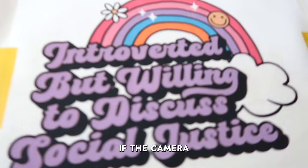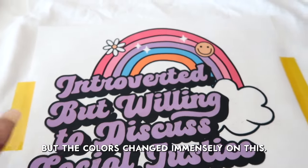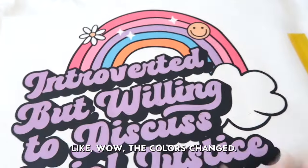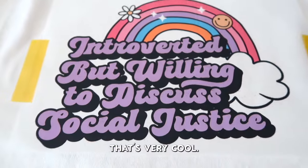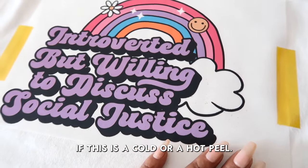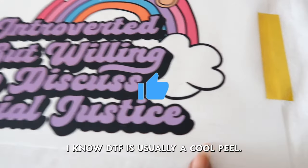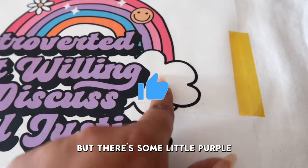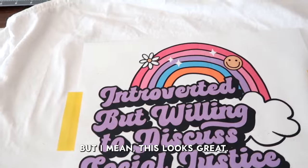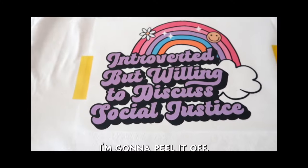I don't know if the camera will pick up the difference but the colors changed immensely — they got so much brighter, that's very cool. Now the instructions don't say if this is a cold or a hot peel; I know DTF is usually a cool peel. I don't know if you can see it but there's some little purple speckles here from the powder I'm assuming, but I mean this looks great. At this point we'll see once I actually peel it off. I'm gonna peel it off.